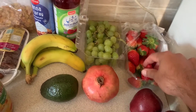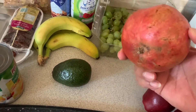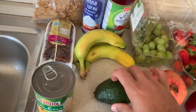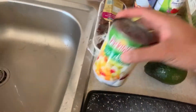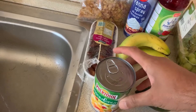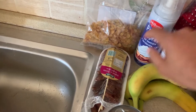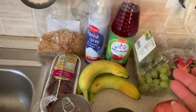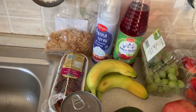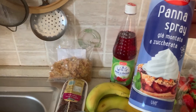First of all, this is apple, strawberry, this is anggar (grapes), this is anaar (pomegranate), this is avocado, this is kale, this is mixed fruit, and this is JP. You can use this as well.